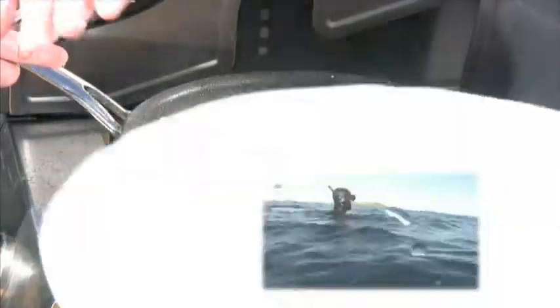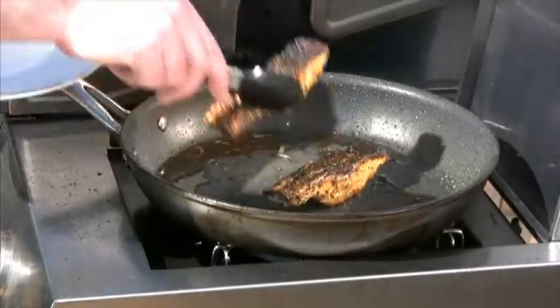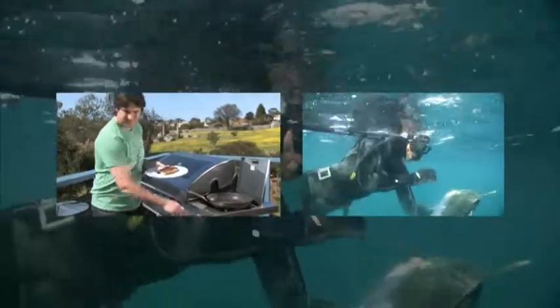These look like they're about done now, so I'll just plate up. I'm going to take the two fillets and then basically just spoon the salsa over the top and it's ready to eat.